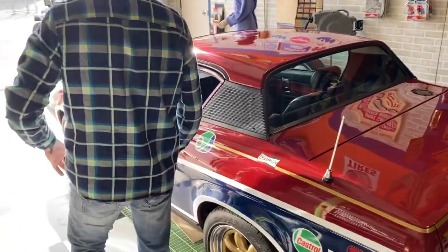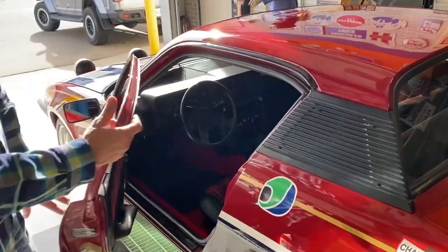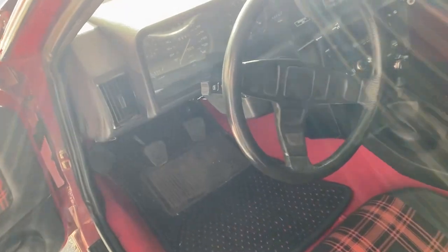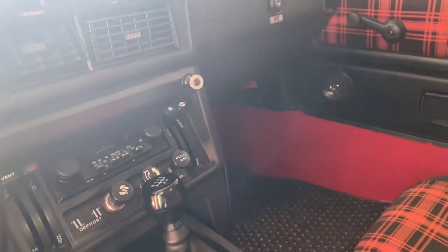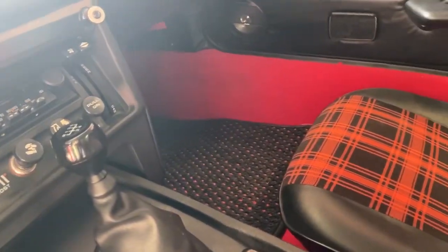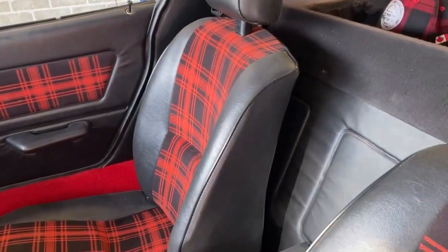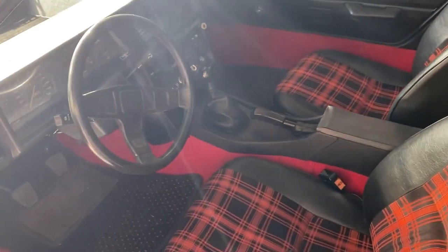Moving into the interior, the aim was to keep it mostly stock looking — all the original switches. As mentioned, the fog lights still work, along with the fog light switch, the original horn, tach, and speedo. Everything works as it should. The carpet and seats have been refurbished — the seats were taken apart and re-stuffed because the foam starts to deteriorate over the years. This is the original 30,000-mile car, which came from California.